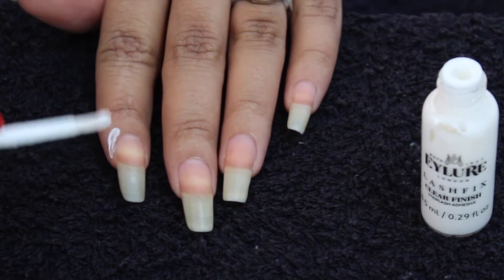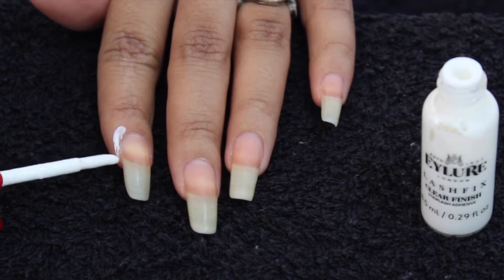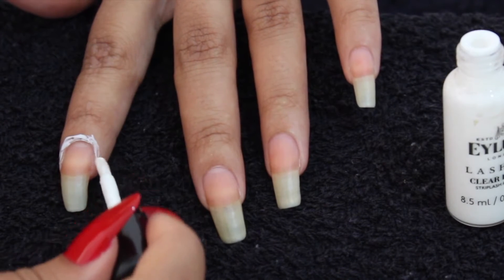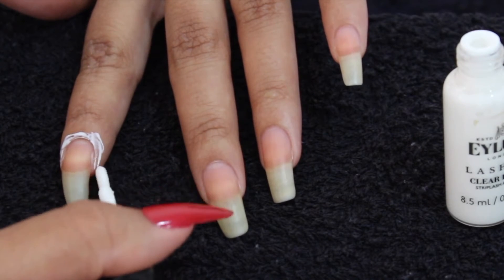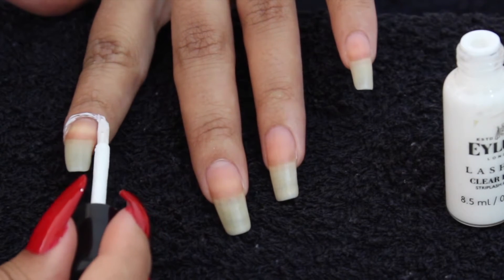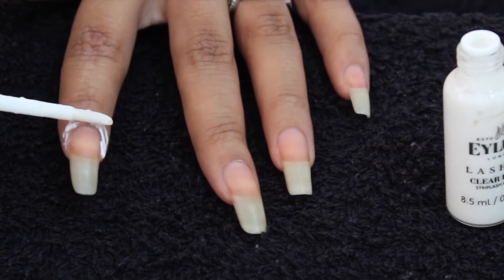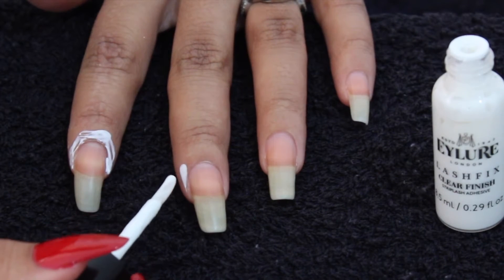To start off, apply the lash glue around your nail bed. Make sure it does not touch your nails, as the nail polish will not adhere properly if it does. Apply it around and make it really thick, because when you pull it off you want to make sure it pulls off the nail polish mess easily.